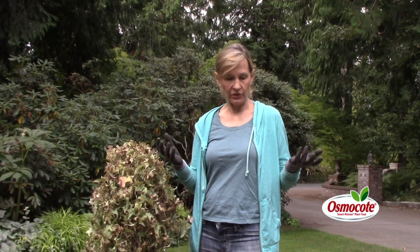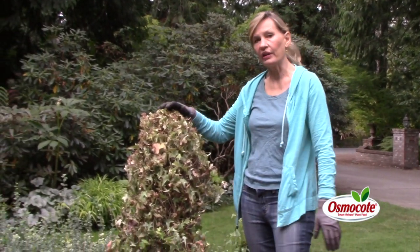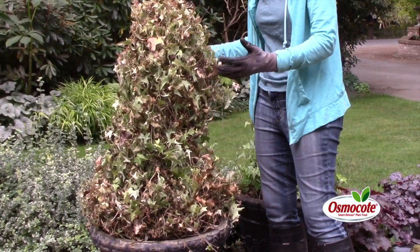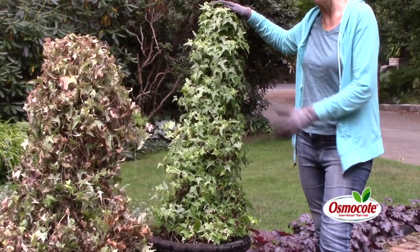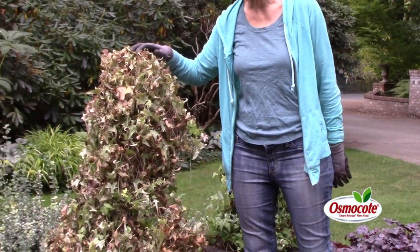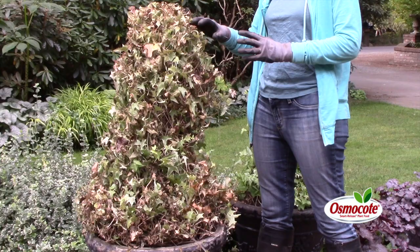I answer gardening questions on a website, plantersplace.com, and people are always sending me pictures of dying and sick plants or describing how their plant died. Here is an ivy topiary I've had in my own garden for about 10 years — I admit I have not repotted it for 10 years. Here is the healthy ivy topiary, and here is one that was nearby that just died.